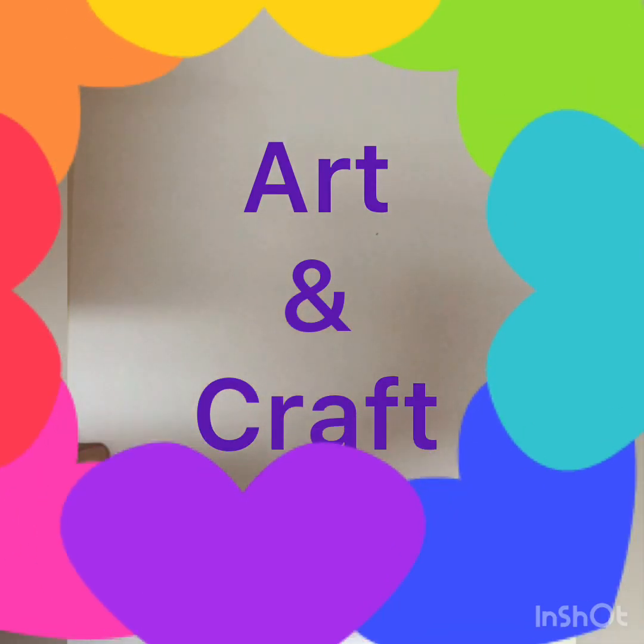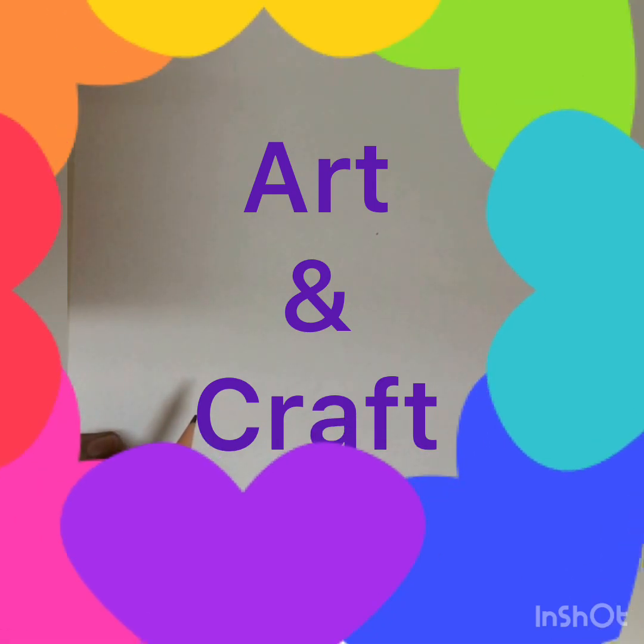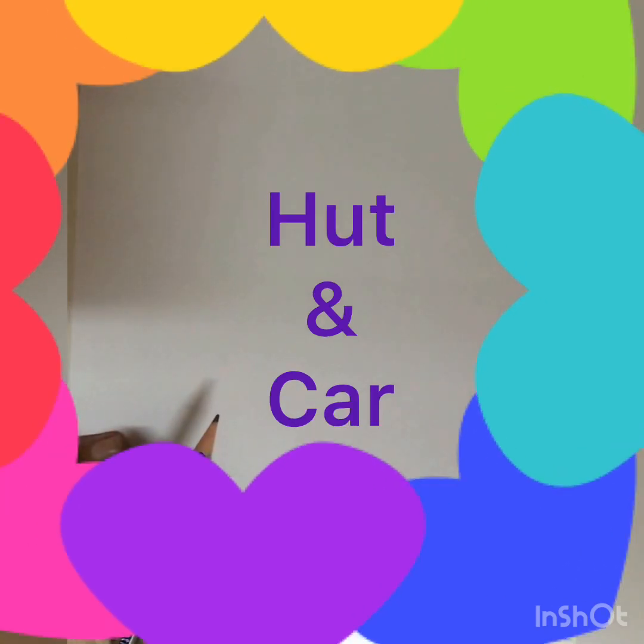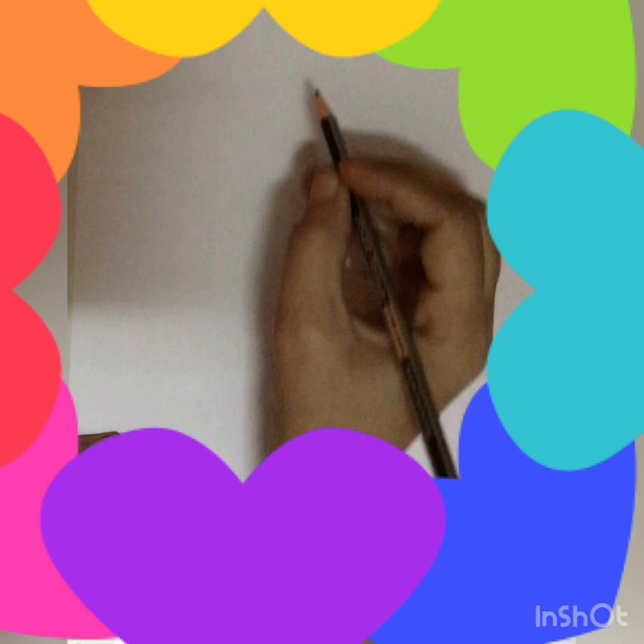Hello children, welcome to art and craft class. Today we will learn how to draw a hut and a car with rectangle shape. We have done a rectangle shape in previous class and you know it better. So let's start.